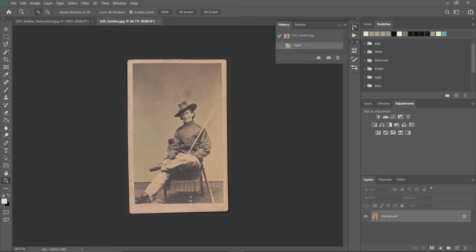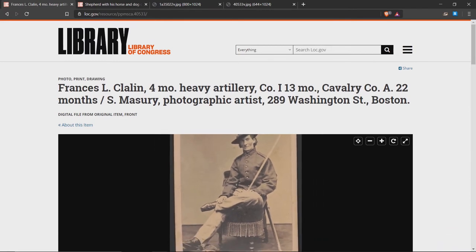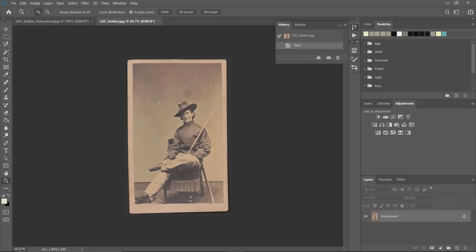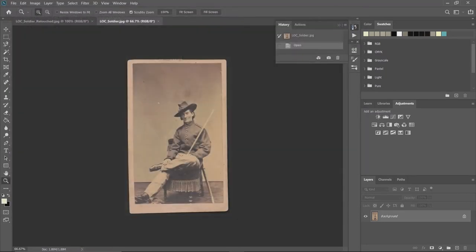For this image we're going to be using an image from the Library of Congress — this is Francis L. Clallan. I downloaded it by going to the bottom and clicking download, and it's already in a folder. We'll go ahead and open it from wherever you downloaded it.